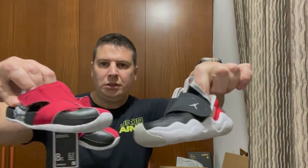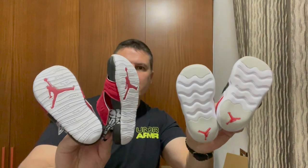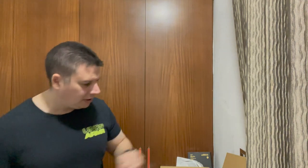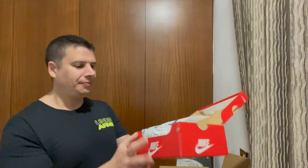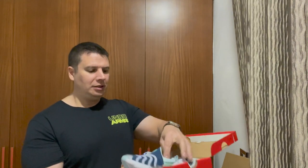These are Jordans — pretty cool. Unboxing the next ones. These are the Dynamos. Let's have a look at these baby shoes. Wow, these look super cute as well.